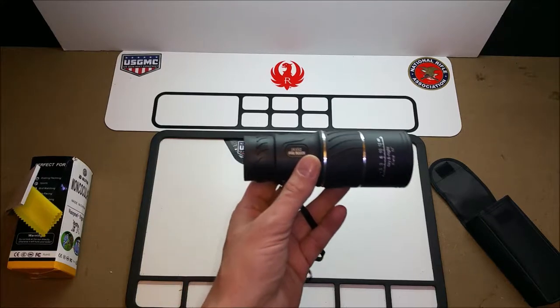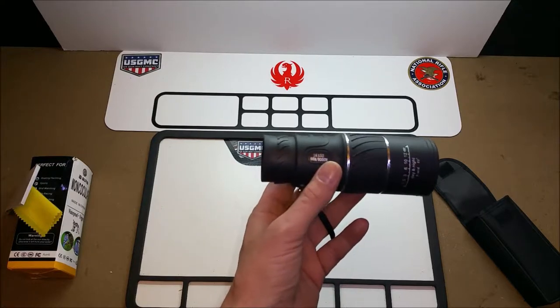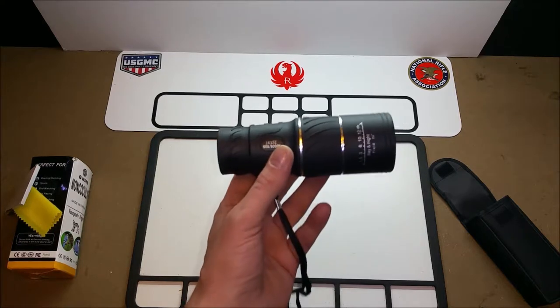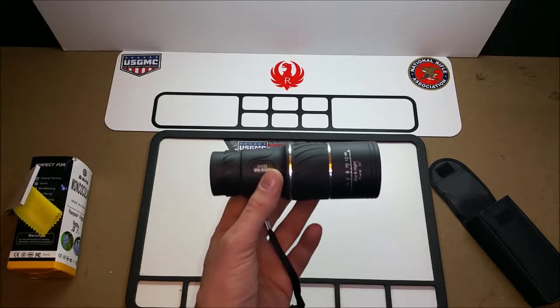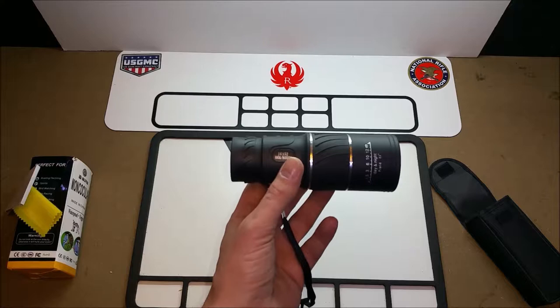It's only marginally better than my 8 by 32 Vivitar binoculars, but still, as a monocular it is good. It brought items at 150 yards in very nice and close — what appeared to be about 50 yards away. So it's not bad, it's not the greatest, but it's not bad.